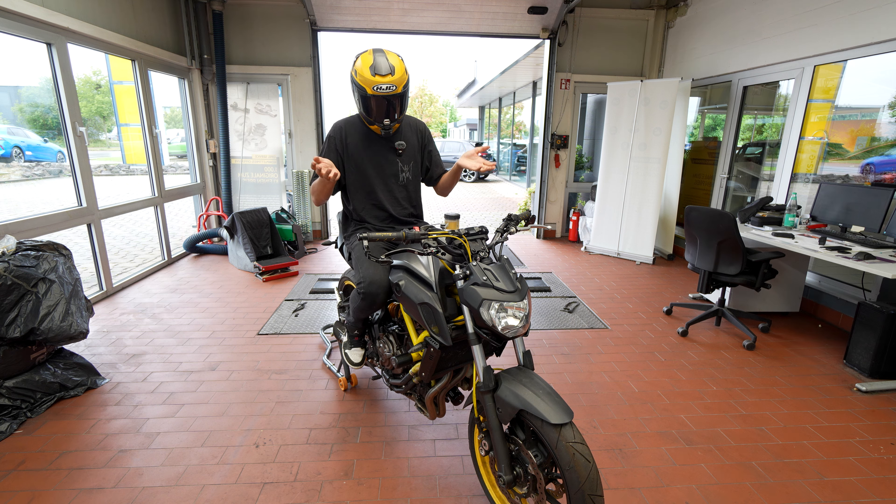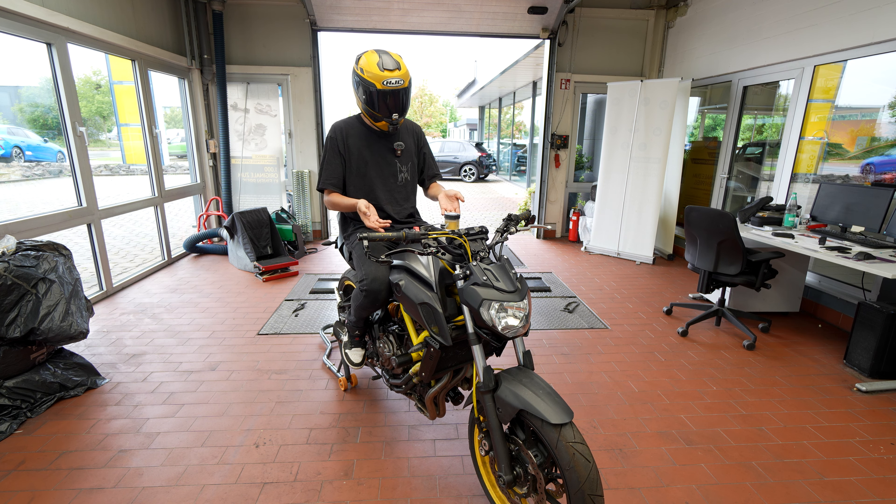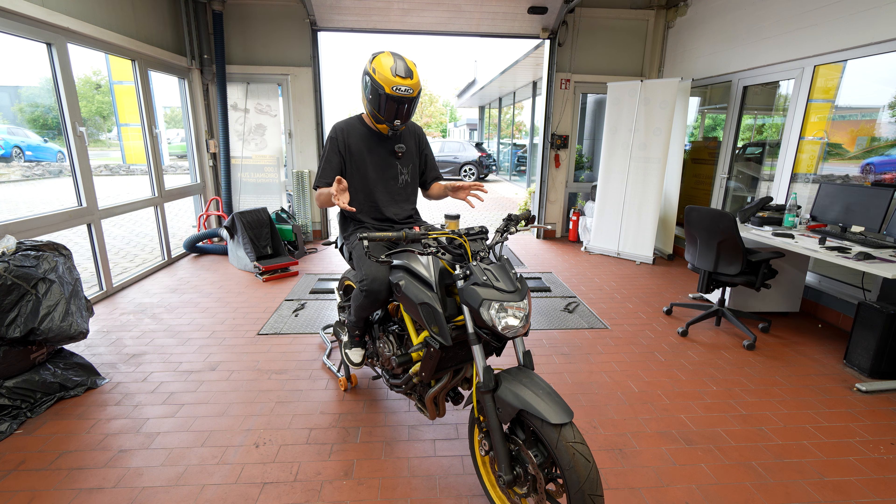I know this video is long overdue, but I'm just kind of glad that I've managed to finish this bike. We've still got a couple of things that I need to do on the bike in the future, but that will just be some more videos to come.